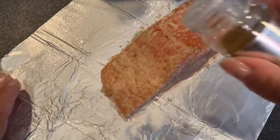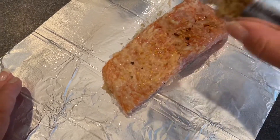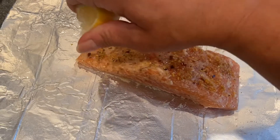Next, I'm going to sprinkle on my seasoning. And I'm going to squeeze some fresh lemon juice on there.